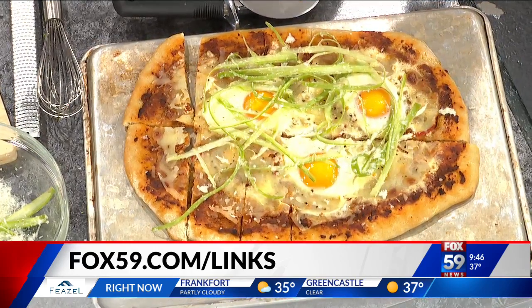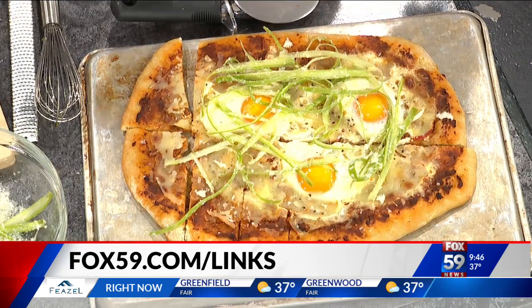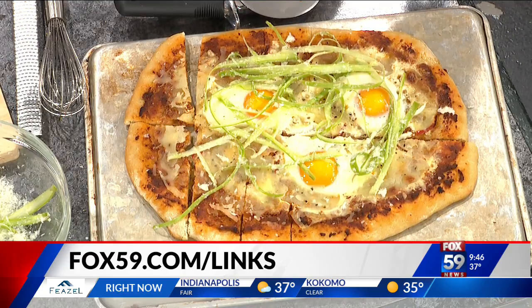You did a great job as usual, and so did you, Lucas. All right, here's where you can find the recipes — all you have to do is go to Foxwood9.com/link.